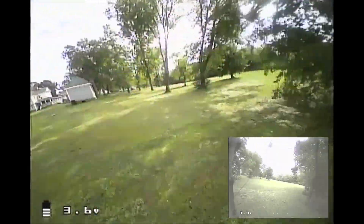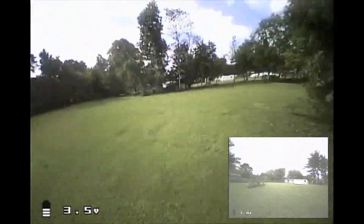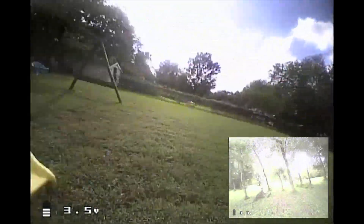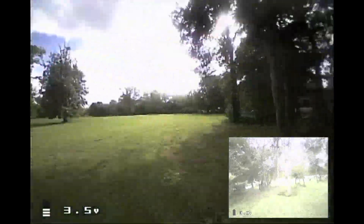This is a custom 7mm brushed whoop with a B-Core V2 flight controller. The camera is a CMOS AKK all-in-one camera, so it's not the best, but it does okay. The footage looks a lot better.